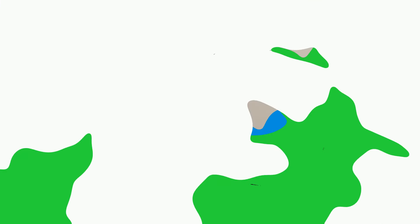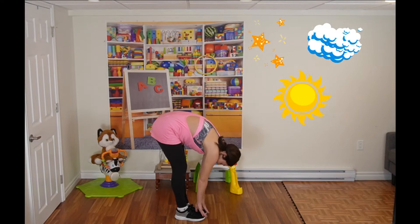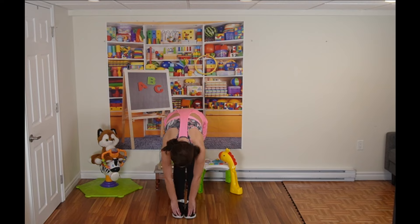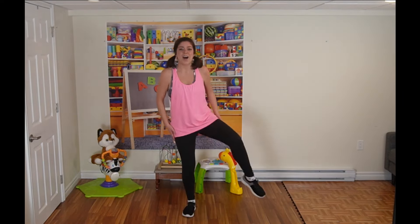Woo, good job! Okay, so for this next warm-up exercise we're going to get a really deep stretch. I want everyone to reach up to the sky and you're going to pretend you're grabbing the stars, the clouds, the sun, and bring it all the way down to your toes. Keep those legs straight. Good — shake it out. We're going to do it again. Reach up, grab everything you imagine — the sun, the clouds, the stars — and bring it all the way down to your toes. Keep those legs straight and stretch. Good, hold it here and shake it out. Very good.